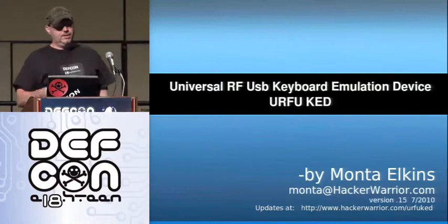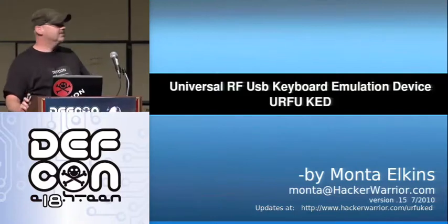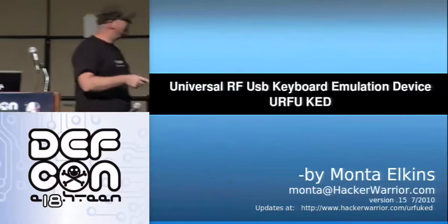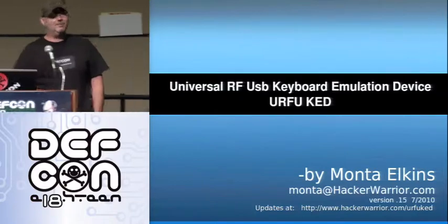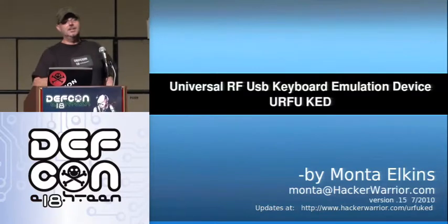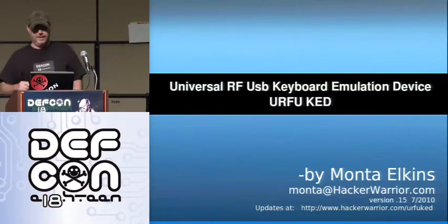Today we're talking about the universal RF USB keyboard emulation device. Some things lend themselves to a good acronym, but I kept having trouble with this one. So the best thing I could come up with was IRFUKED. So today we're going to talk about IRFUKED.